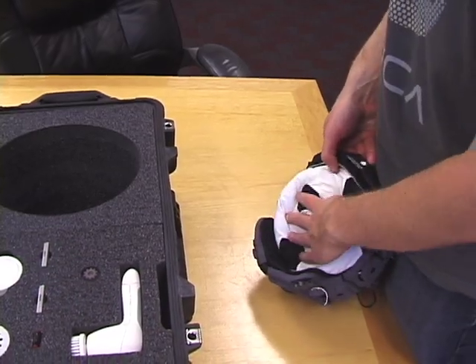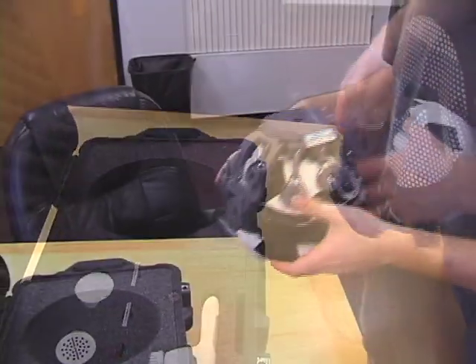For storage, stuff the supplied padding into the headset and return it to the protective case.